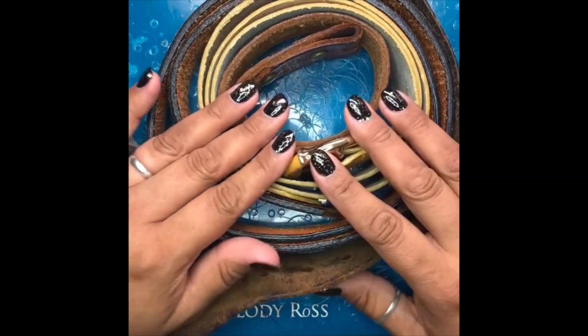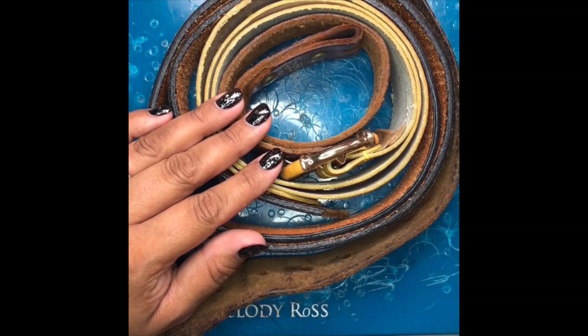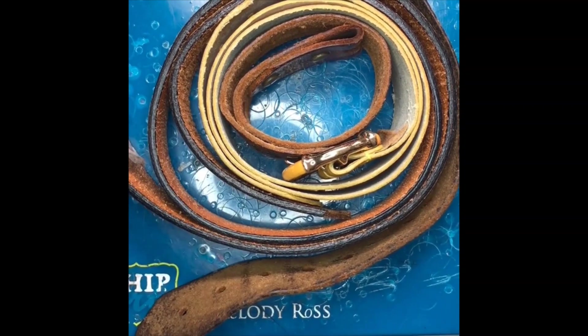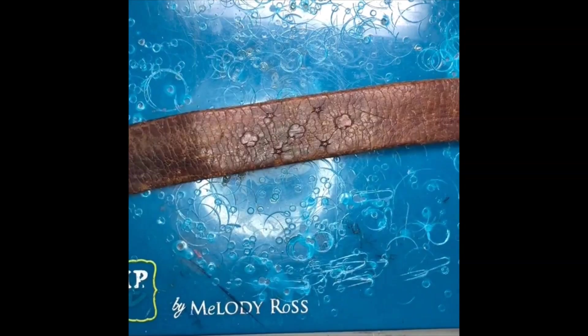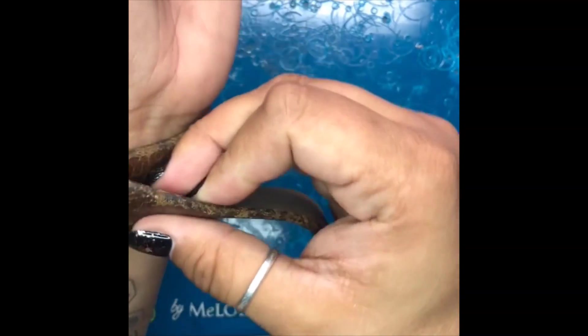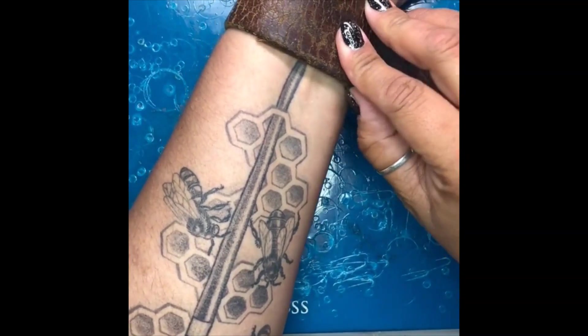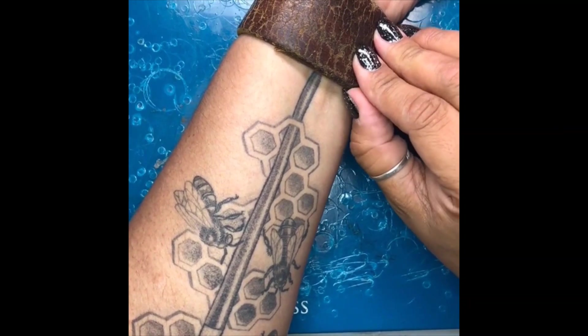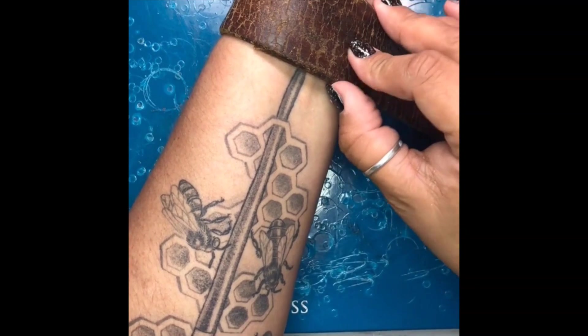If you want a cuff that's already assembled so you don't have to worry about setting snaps or anything like that, you can simply buy a ready-made cuff — they sell them at Tandy Leather, they sell them at Michael's. When you're putting a leather cuff on, you want to make sure that you overlap quite a bit — I like an overlap of at least an inch to an inch and a half.